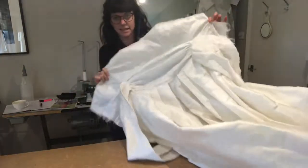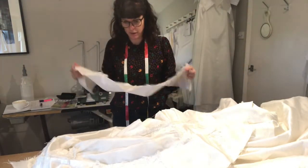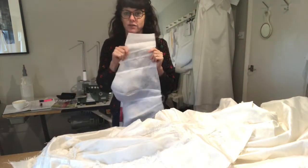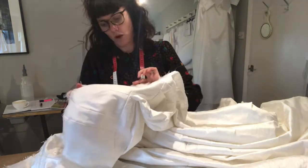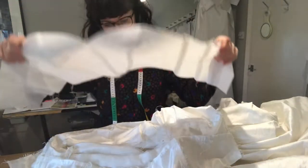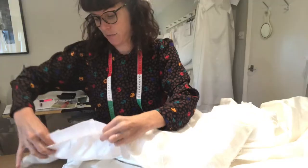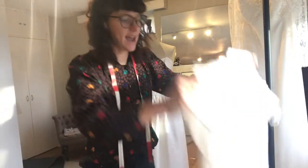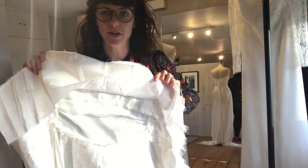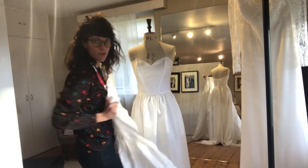That is the taffeta all sewn up. What I've done is made an extra bodice shape out of a sew-in facing — this fabric is so thin I want to give it a bit more structure. I'm going to sew this in along the top line where my stay tape is, which gives me something to tack my waistband onto. My lining for the taffeta is already on the side.